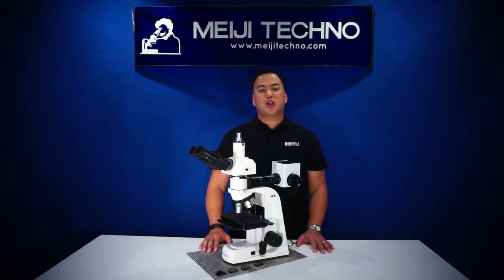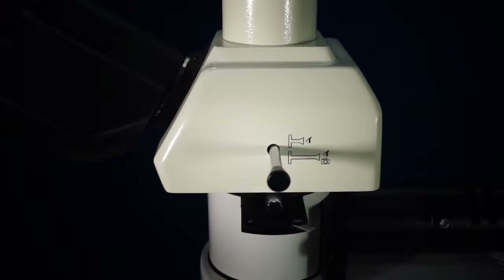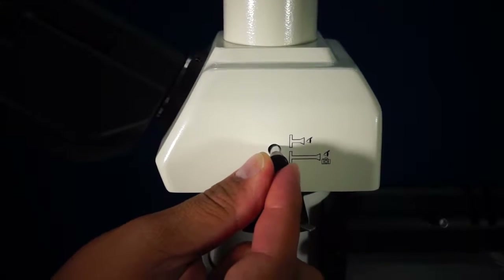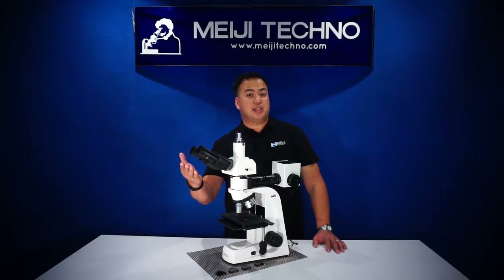The trinocular head comes with an 80-20 beam splitter for image or video capture, meaning that 80% of the light travels to the trinocular tube and 20% of the light is directed through the eyepiece.